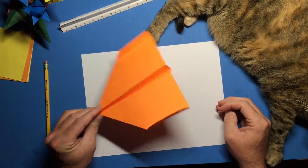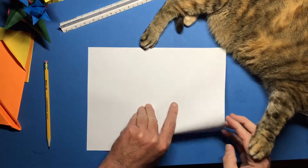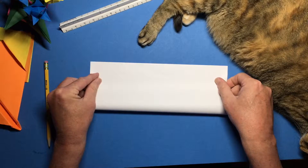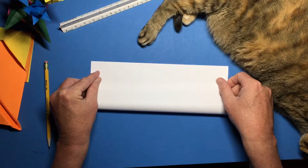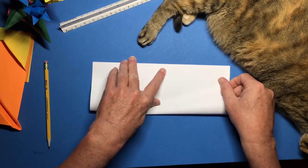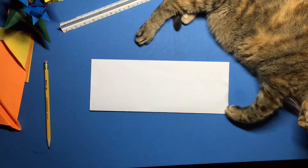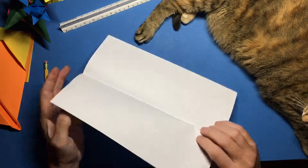Now, starting with a regular old piece of paper, just take and fold it in half hot dog style. Make sure those edges and those corners all line up, then open that back up.